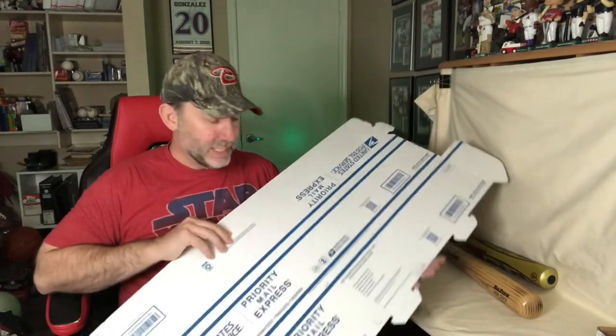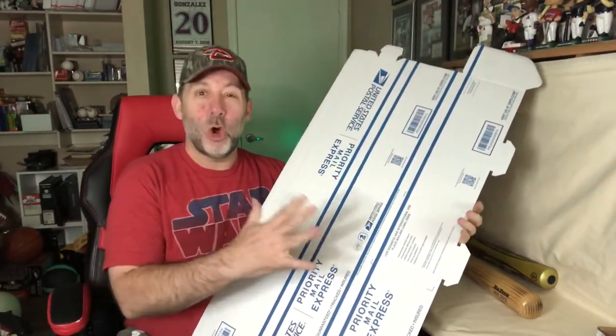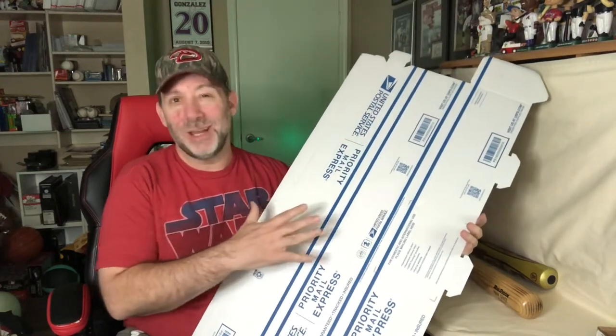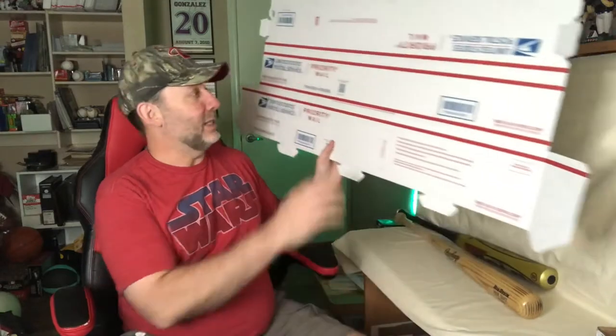These come from the USPS. They come two-sided — one side says Priority Mail Express, and you don't want to use that side. This is overnight shipping, so it's going to cost you a lot of money if you use the blue side. You want to flip over to the red side — this is Priority Mail shipping. They come flat like this.